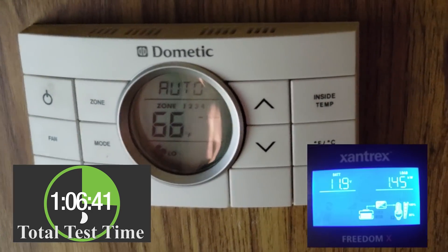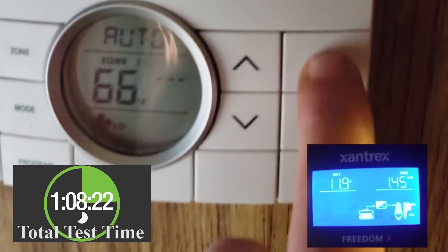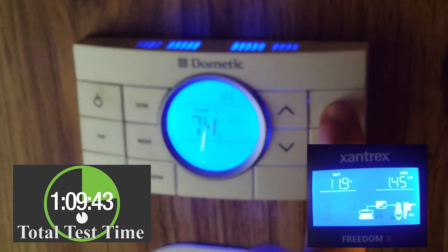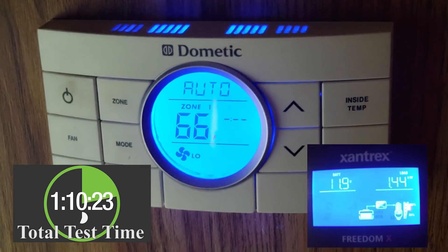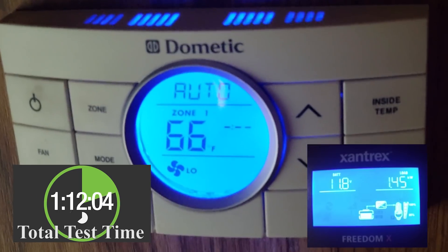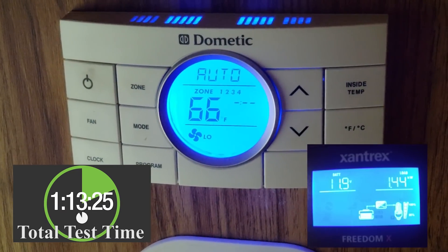We're at about an hour and 24 minutes. I went ahead and turned it down just to make sure we're going to keep the AC working, because we're almost down to our target temperature of 72 degrees. I wanted to keep it running like it's a really hot day and it can't keep up, so we'll see how long we've got.